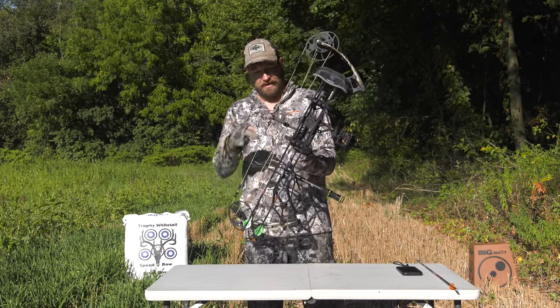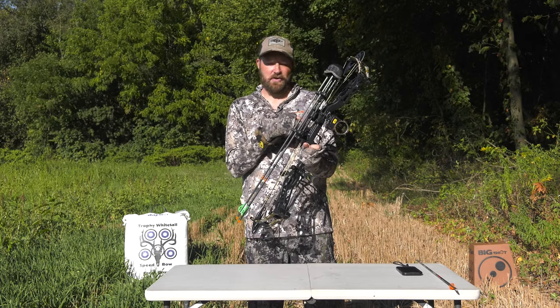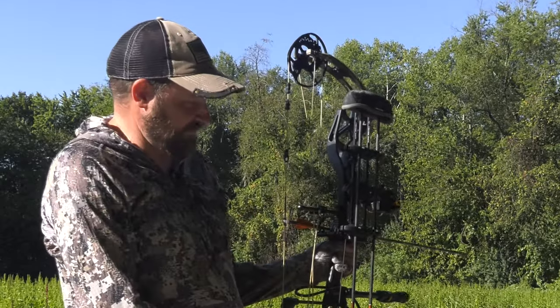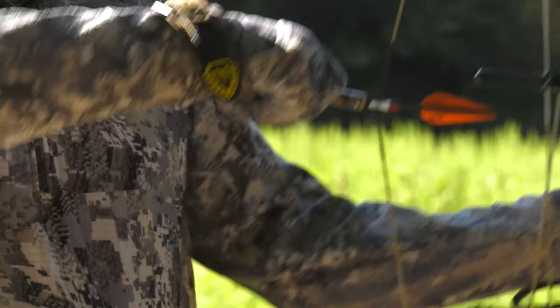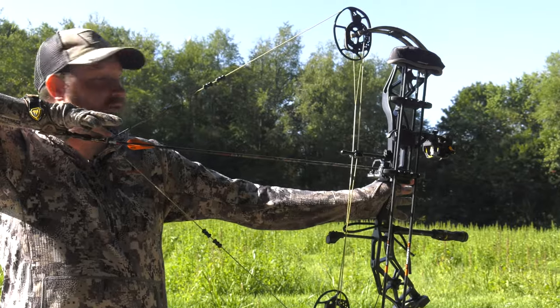It comes with a D-loop and everything else you see here. We used a base bow and then added on our own accessories that we'll go over in a minute. At 33 inches axle to axle and a six and a quarter brace height, you're going to find this is very forgiving. Plus with an 80% let-off, once you have it back it seems to be very easy to hold.